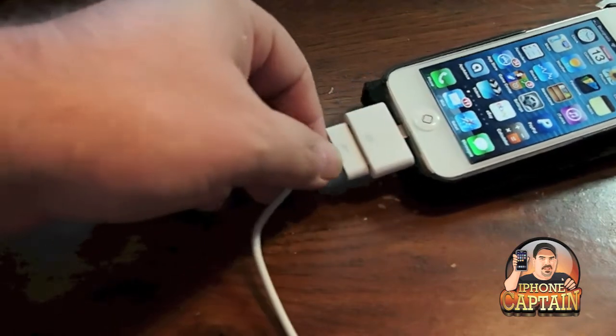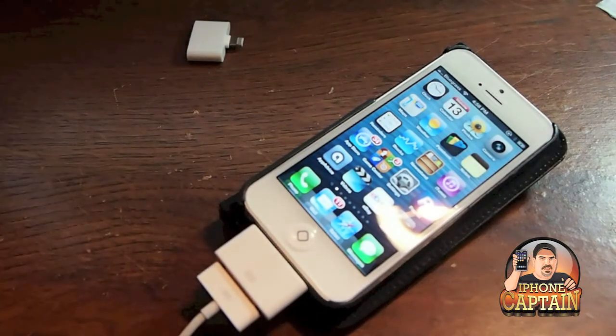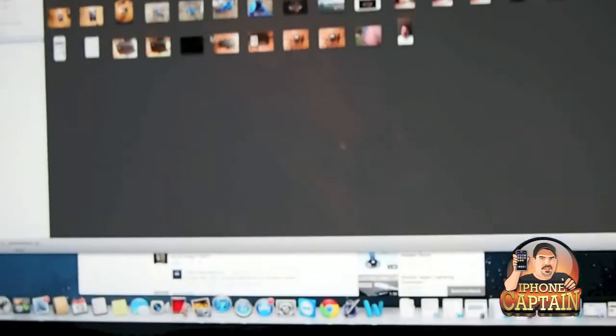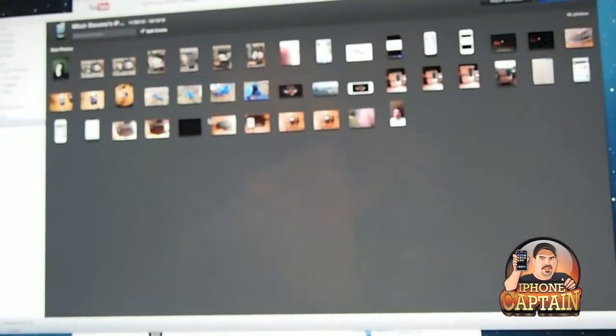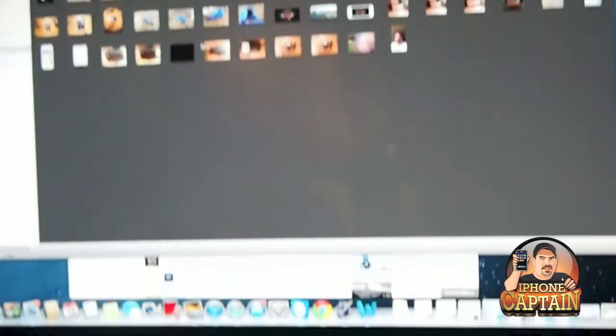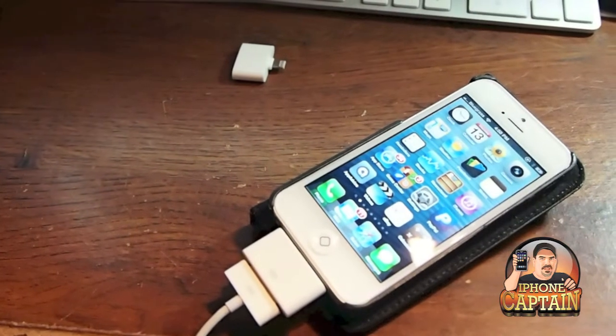And then when you plug it back in, you heard the phone beep. And you can see on the screen there, it popped open with iTunes.